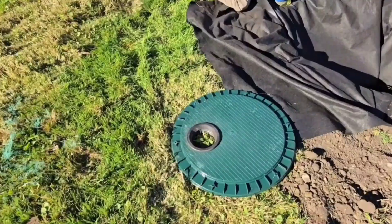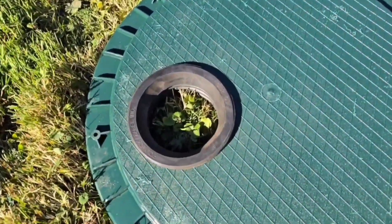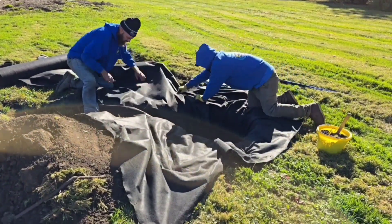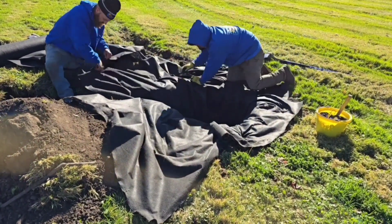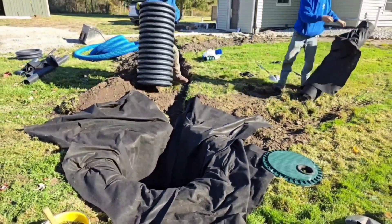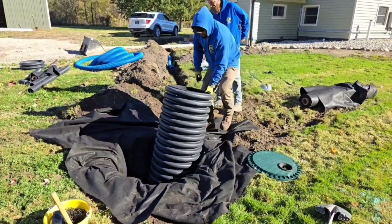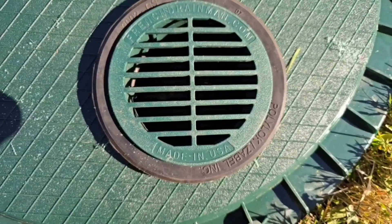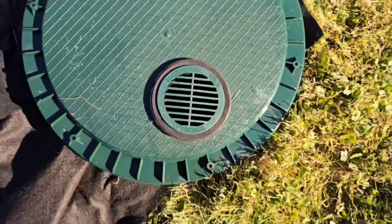There are a lot of key things you have to do if you're running downspouts to a dry well. Make sure that you line your dry well pit with a good drainage fabric. You also want to put your dry well in the center of the pit so that you can get stone 360 degrees all the way around it. Vent the cover — that is key.